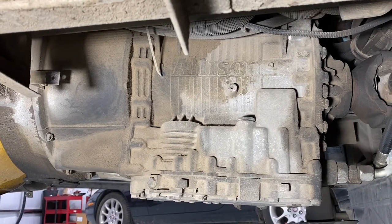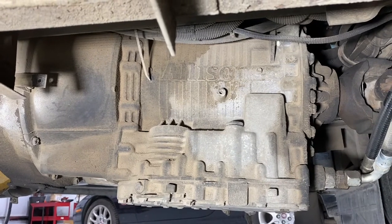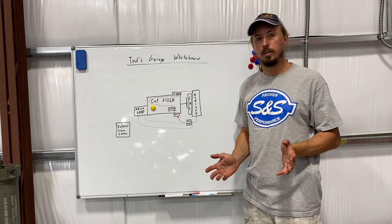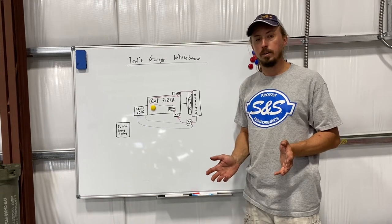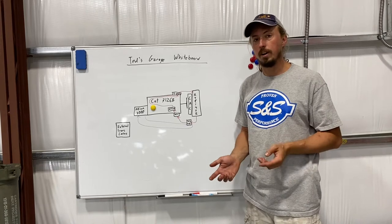In this video we're going to talk about some external transmission coolers to save the Allison's life. First let me explain how the cooling system works on my Holiday Rambler, which is pretty common for a lot of diesel pusher RVs, and why I decided that I wanted to make a change.